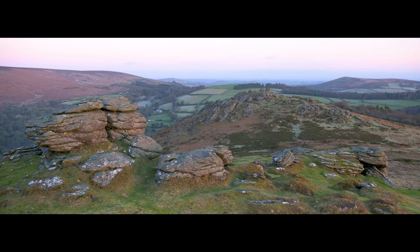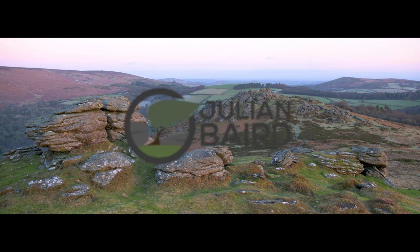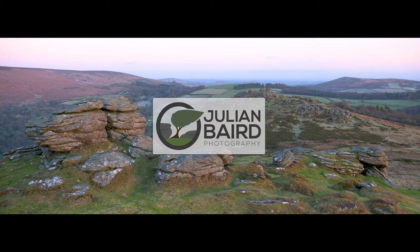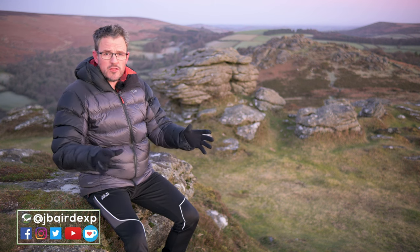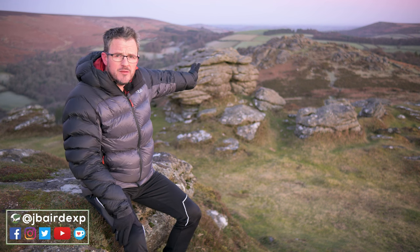Good morning. Grab yourself a cup of coffee because it's time for another five-minute photo adventure from Dartmoor. Welcome back on another five-minute photo adventure from Dartmoor. This morning's location is all about Honeybag Tor here.